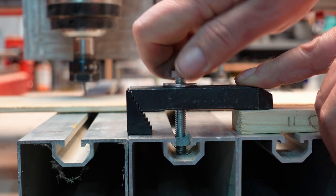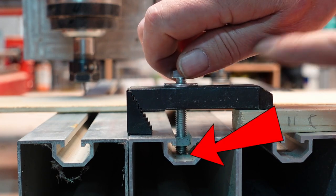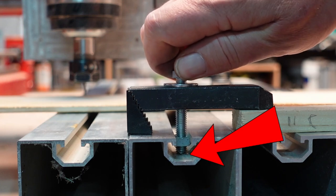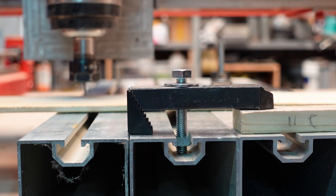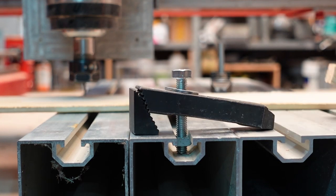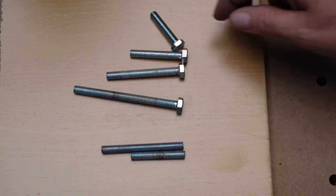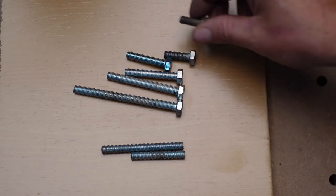What about a T-track or T-slot solution? Well, there is a little problem with it as well. Can you see it? If the screw is just a little bit too long, it can't hold the work piece. You could use screws in many different lengths or threaded rods, but is this really a good solution?